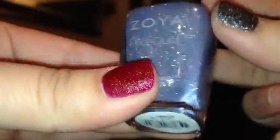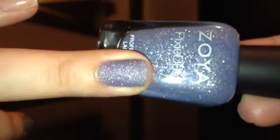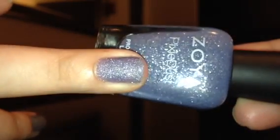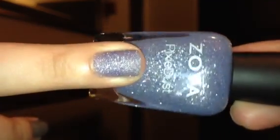This color is called NYX, and NYX is a light periwinkle blue color with silver shimmer in it. You can see the shimmer, and here it is swatched — that's two coats. You can see a little bit of the nail line still, so you might want a third coat, but this one is at least a two-coater.